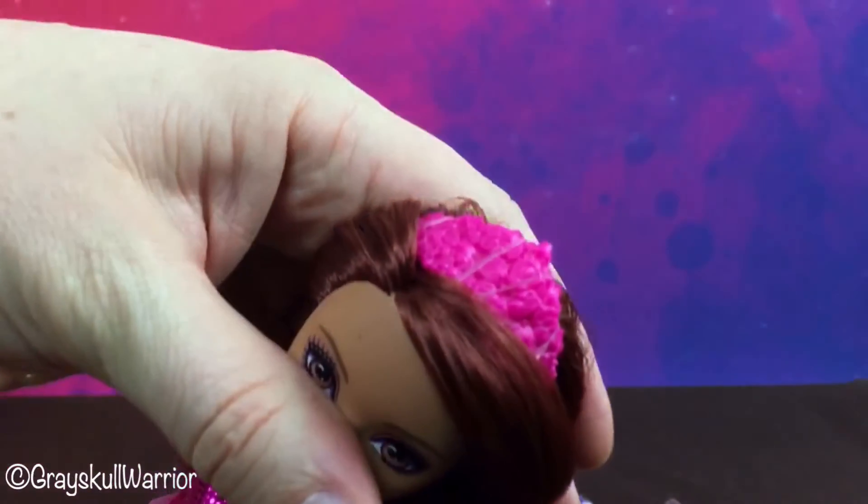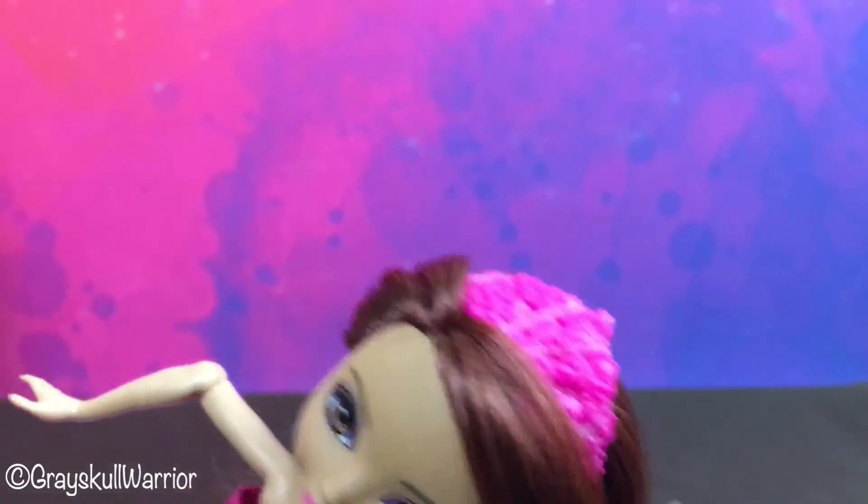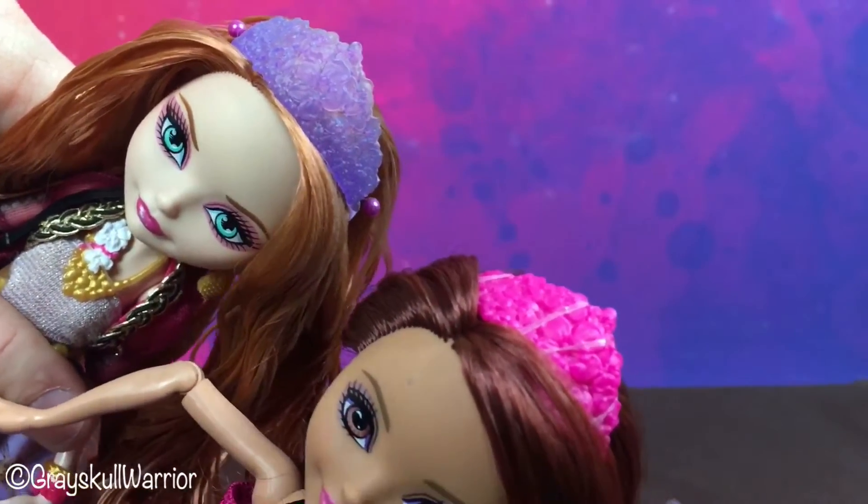She has a pink crown. The crown is a reuse of Holly O'Hare's crown — her signature crown.